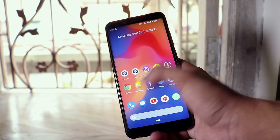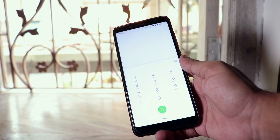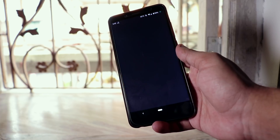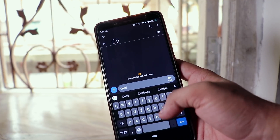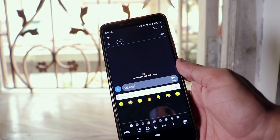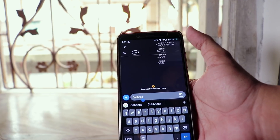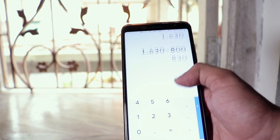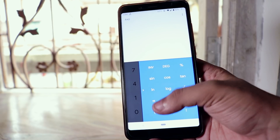Here are the stock apps like the dialer. One thing to note: it doesn't show the in-call timer once a call connects — that's a bug, and I think it will be fixed in future updates. The messaging app has a dark theme, which looks super cool. The calculator app on Android Pie also looks pretty cool.